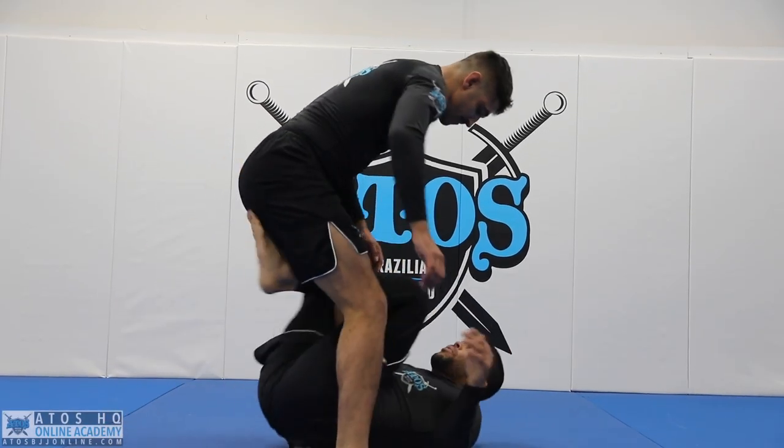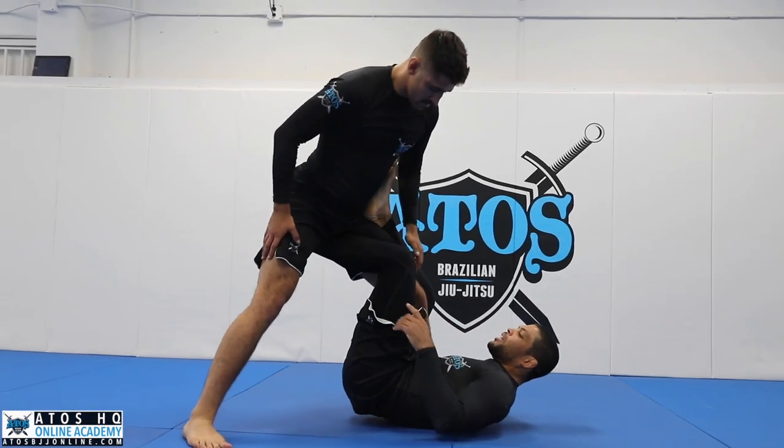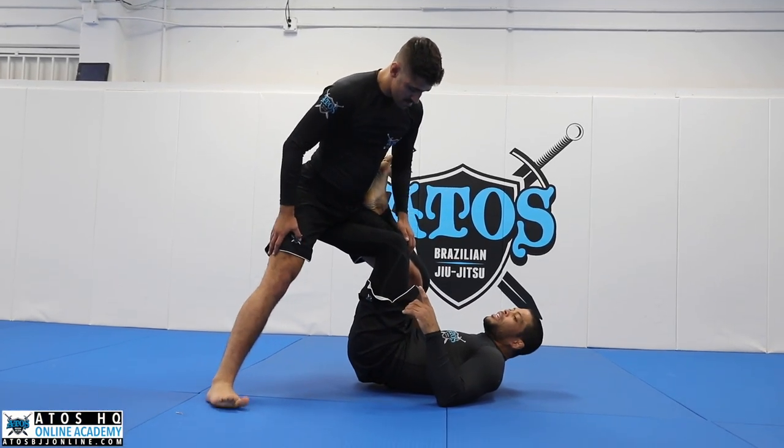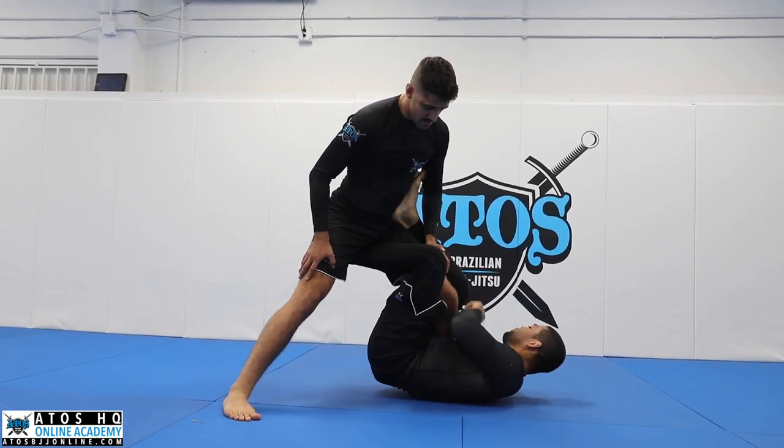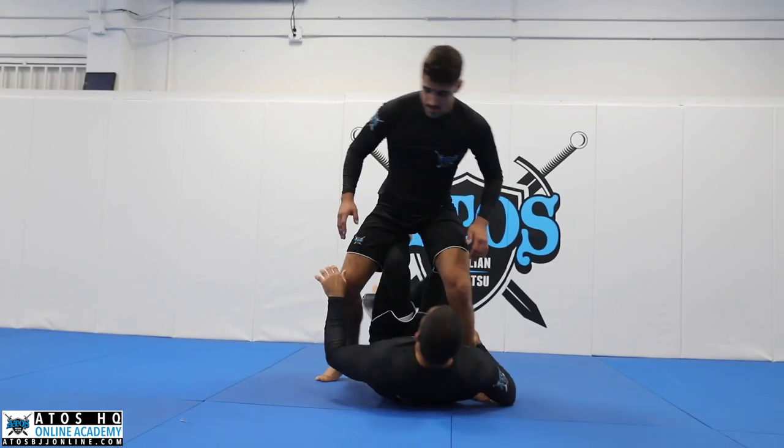We're going to start here. We apply the one-leg X like this. We gotta keep this leg really high. So what I gotta do now, I'm gonna bring my knee a little bit towards me here, and I'm gonna cup this leg right here like a tripod.